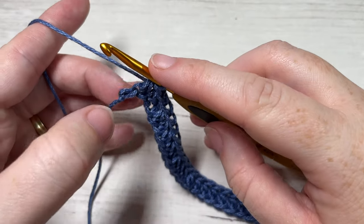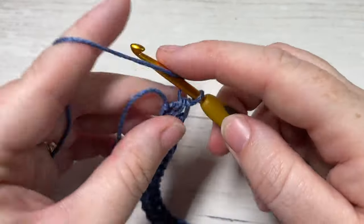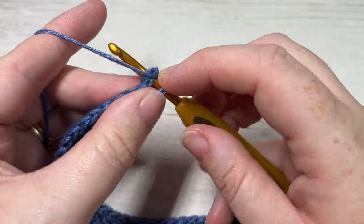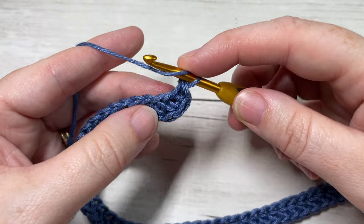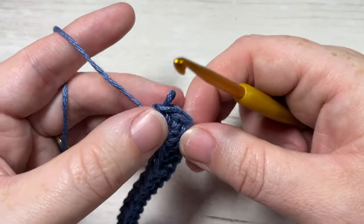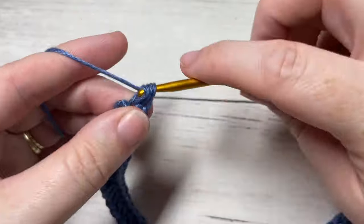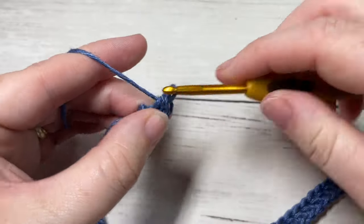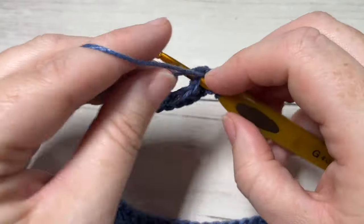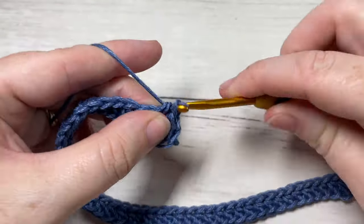When you come all the way across your foundation chain and have one stitch remaining, you're going to work three half double crochets into that final stitch, which is going to force you to turn your work so that you can then work along the opposite side of your foundation chain. You're going to work a half double crochet into the opposite side all the way across until you once again have one stitch remaining.